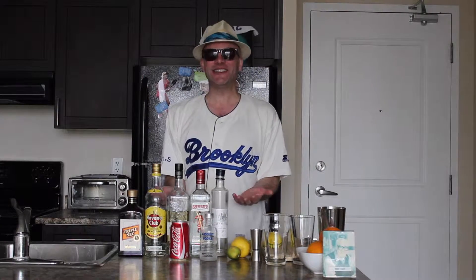Welcome everybody to another Mr. Showbiz how to make your own drink video. This one goes out to Lucy from Ancaster, Ontario. Lucy, hope you're having a great Sunday. This one's for you, and that drink is a Long Island iced tea.